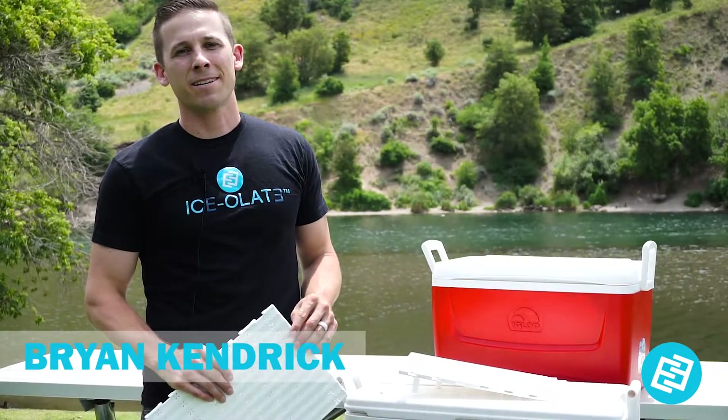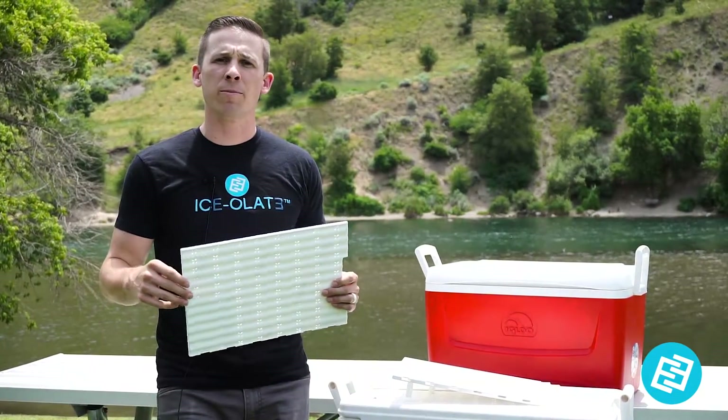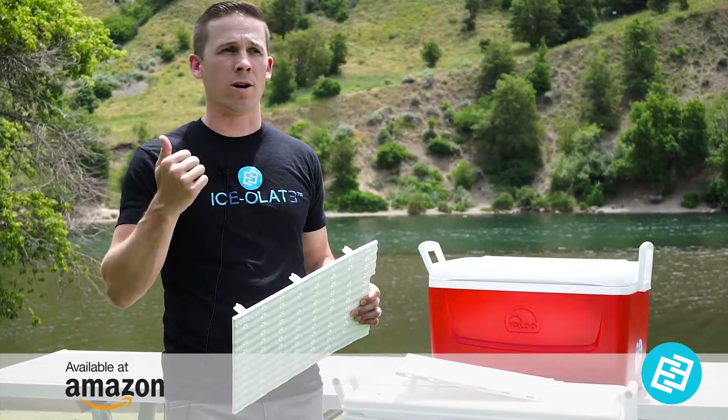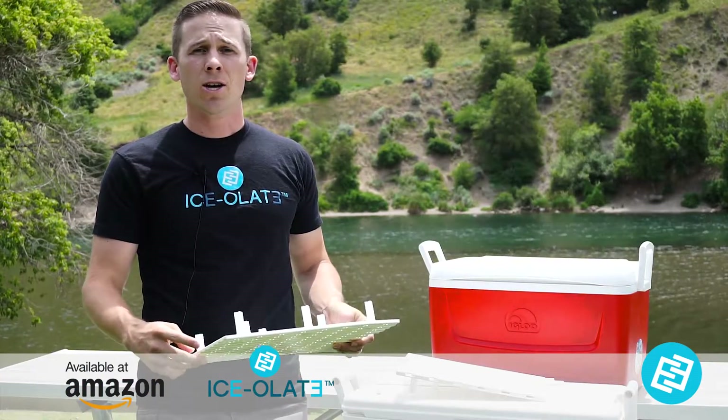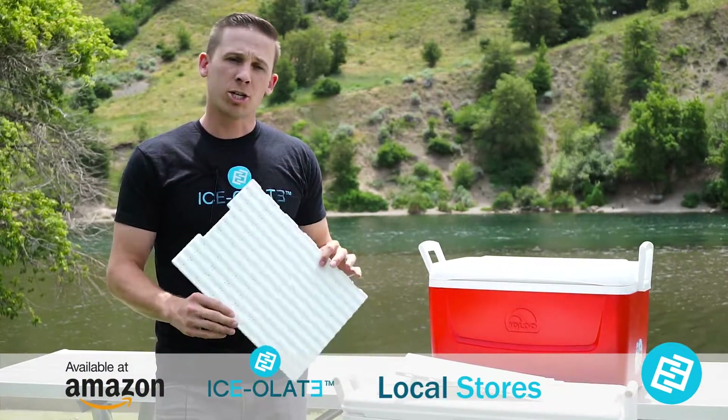Hey fans, this is Brian coming at you from Isolate talking about the cooler trays. We're getting a lot of people ordering these on Amazon, our online store, or just in stores in their neighborhood — the grocery stores. I want to show you how it works.